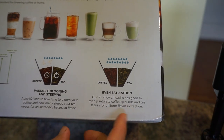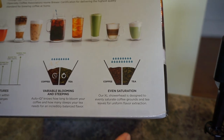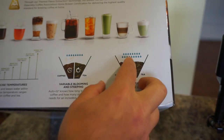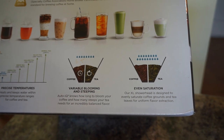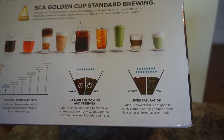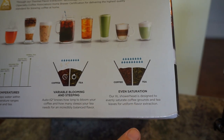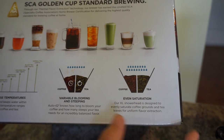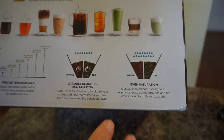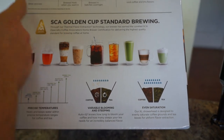The XL shower head is designed to evenly saturate the coffee grounds and tea leaves for uniform flavor extraction. When the water goes in, it's not like some coffee makers where all the water hits one spot and doesn't saturate certain parts of the grounds — this is set up for even saturation so all your coffee grounds get steeped, coming out really flavorful with everything well extracted.